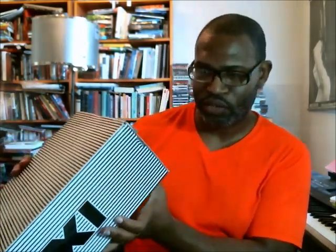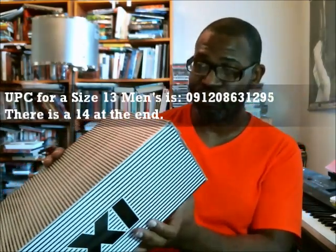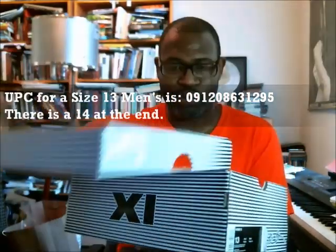Size 13 UPC: 091-208-631-295, with a 14 at the end. I don't expect these to be bootlegged because they've been around for so very long.